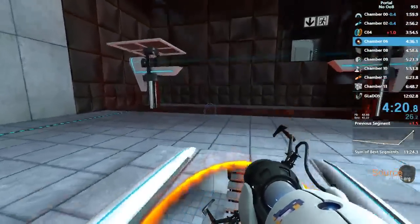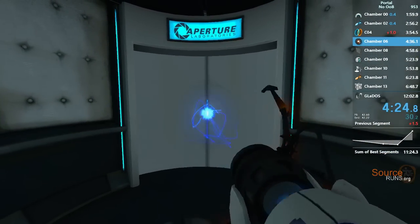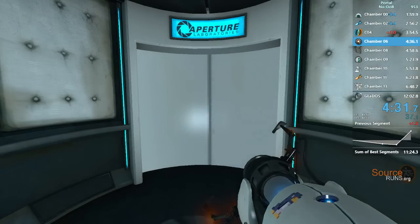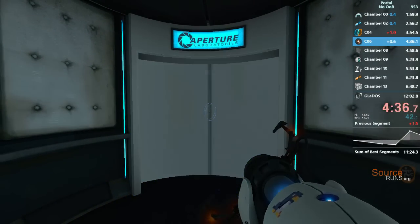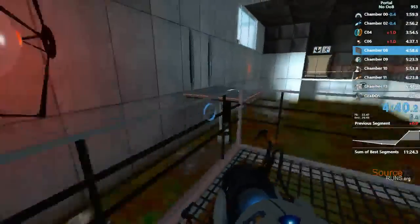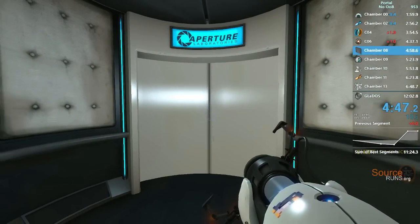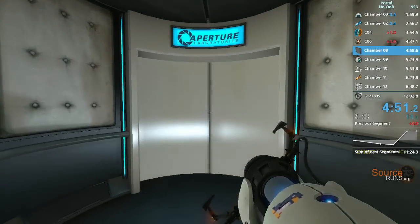Warning devices are required on multiple pieces of equipment. However, alarms and flashing hazard lights... Please note that we had a consequence of failure. Any contact with the chamber floor will result in an unsatisfactory mark on your official testing record, followed by death. Good luck.